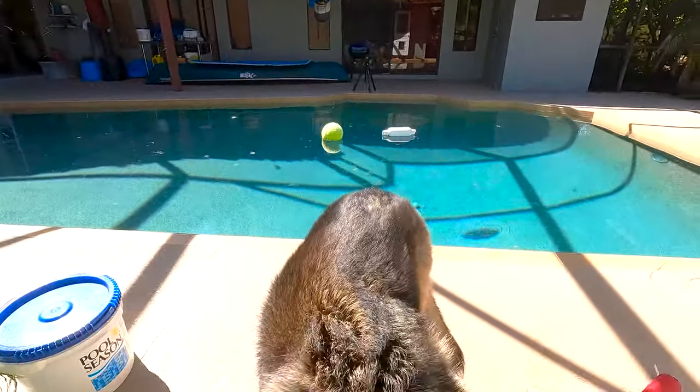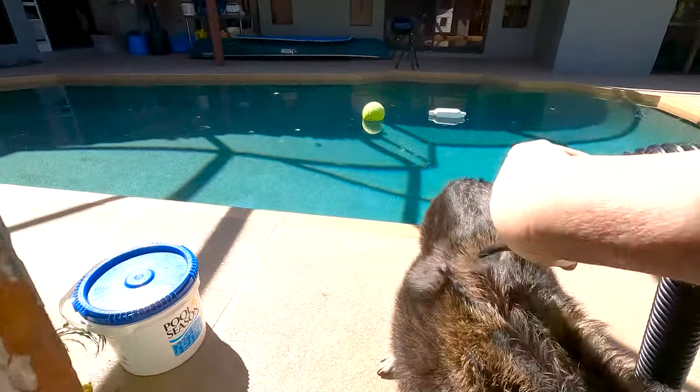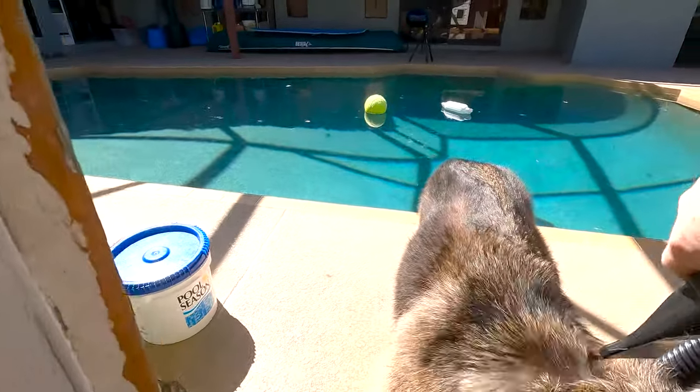Now, I also must explain, you have to have a dog that's willing to let you do this. My dogs do. However, my daughter wasn't that fond of it when she was little.